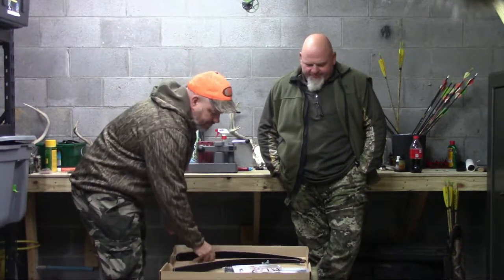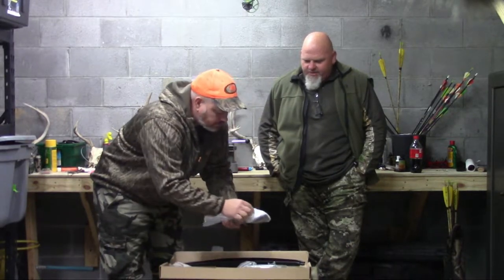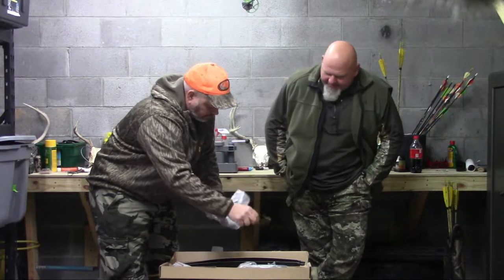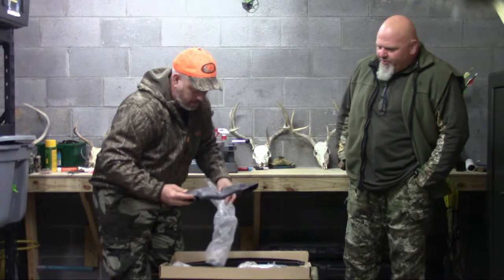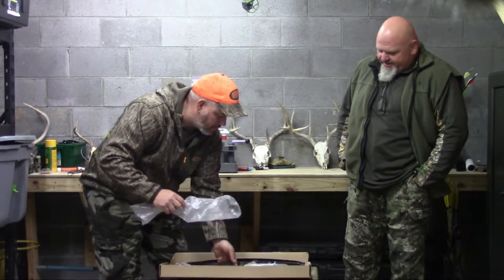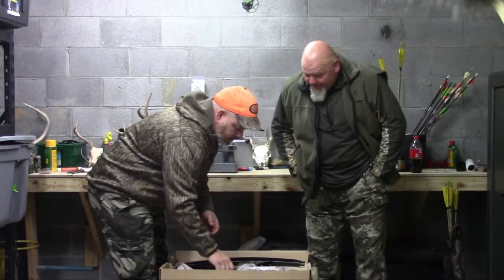This bow here is a Black Hunter bow. You can buy them from different manufacturers on Amazon. Like I said, they're fairly cheap — this package here, I think, $120, $125. It's not your state-of-the-art bow by any means, not a custom bow. But we'll see how it shoots, and in our opinion, if it's worth the money.